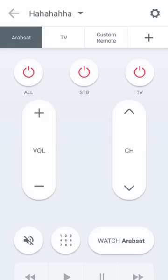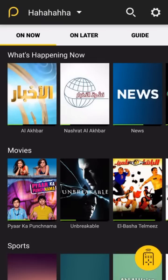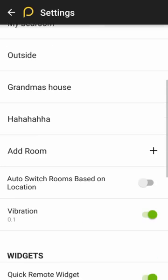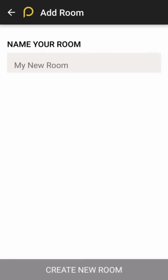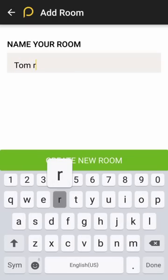You press on it, you go to this yellow button on the right bottom corner, press it, you go to the right top corner, you press on it, and you press on 'Add Room', and you just name your room — I will name it 'Tom Room' — create new room.